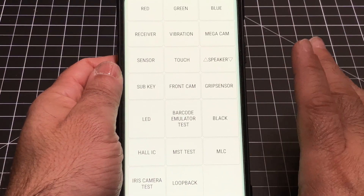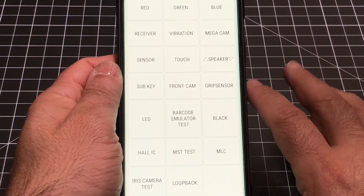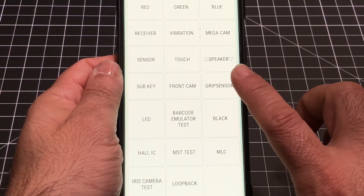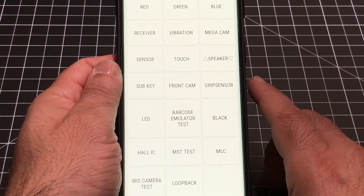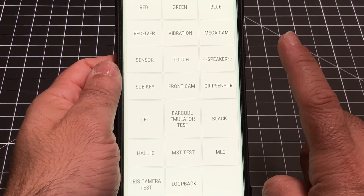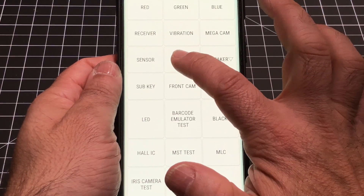The first thing you'll see is that there are a lot of things you can test here. You can test your sensors, you can test your grip sensor — which I found interesting because I didn't know the S9 had a grip sensor; we've seen that on the Pixel, but it's also present here. But what we're focused on is the touch option right there. I'm going to choose touch.